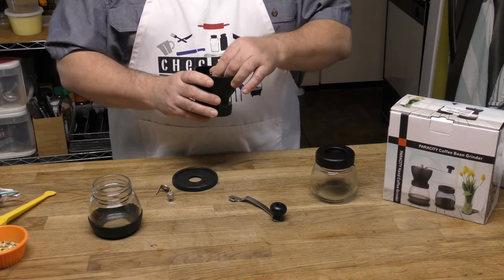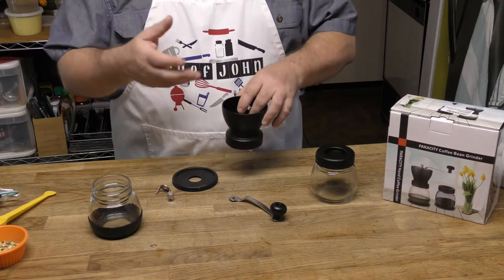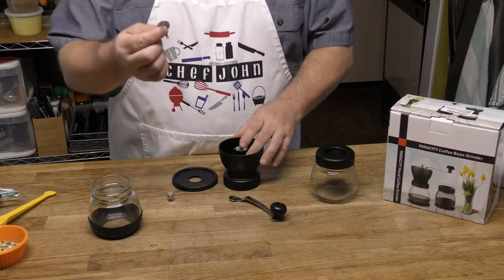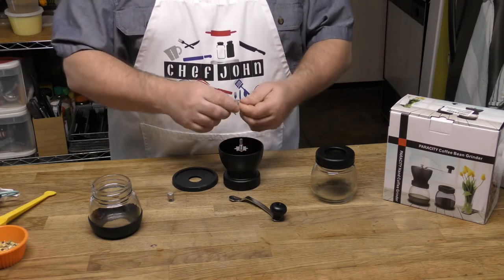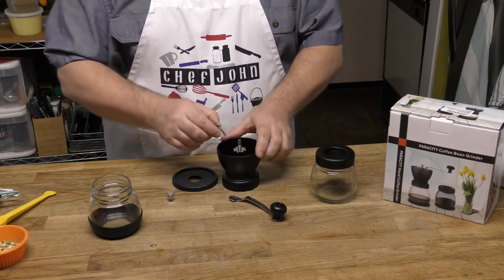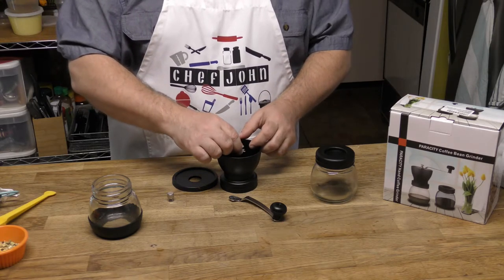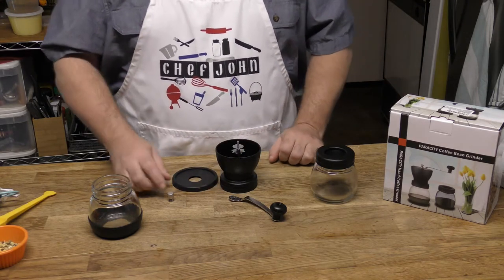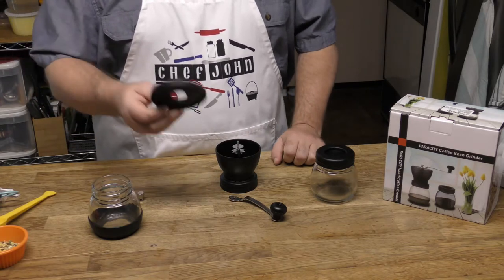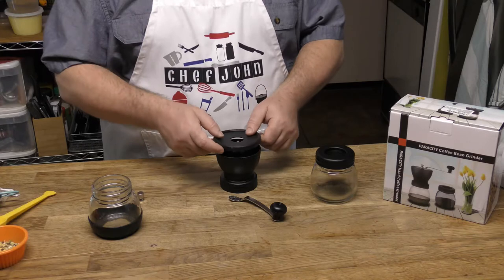I did grind it and it's fine enough to go ahead and make coffee — it'll dissolve, it's that fine. This right here locks it in place to whatever grind you decide to make. You just have to line it up with the little grooves and it slides right down in there. You can have the lid on or leave it off to see what's going on while you're grinding.